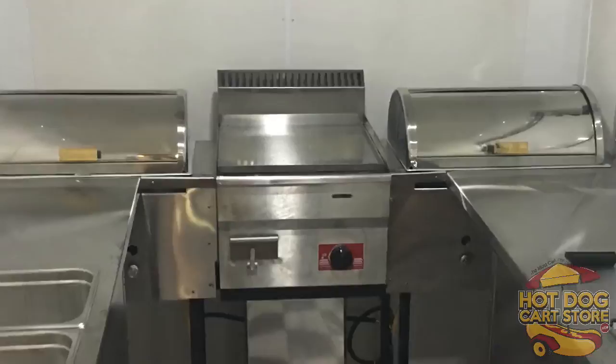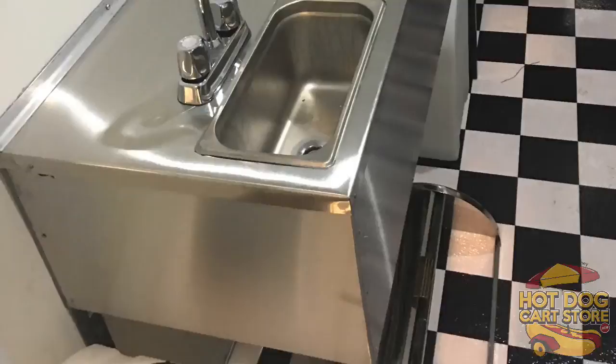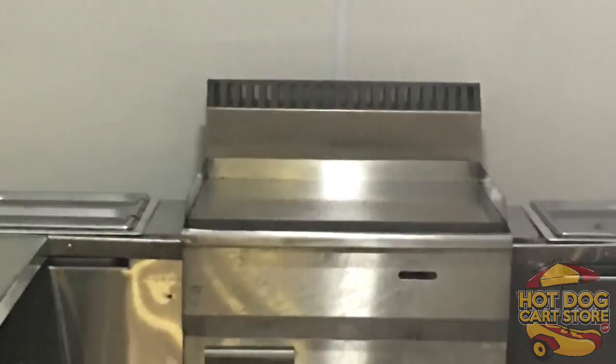This is the lowest-priced concession trailer in the entire United States — it is the best deal. We stay pretty booked with these year-round, so plan on it could be four weeks, could be six weeks, could be eight weeks depending on how many orders came in ahead of you.